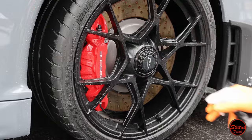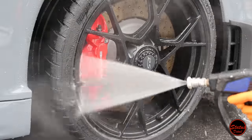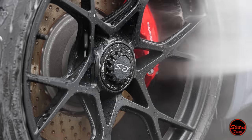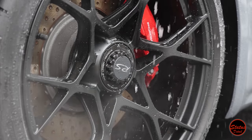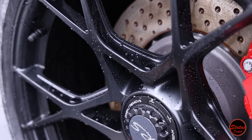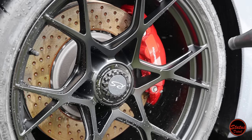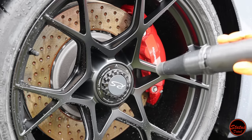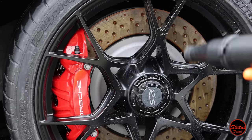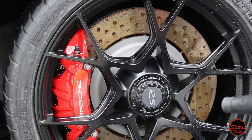I like to spray CarPro Hydro on the wheels because it makes them very hydrophobic and so easy to dry. Depending on the coating package, this can be all we do, or on higher-end packages we prep the wheels and ceramic coat them. Either way, it makes drying effortless — the water comes off so easily and the finish is very nice. It's like a cheat code for drying wheels, especially complicated ones.